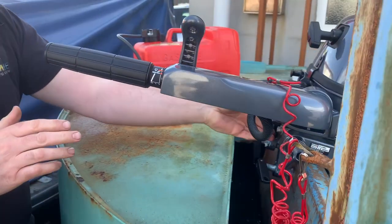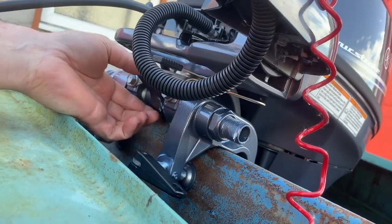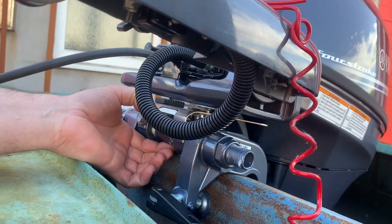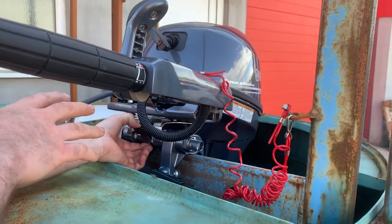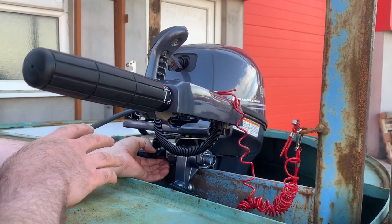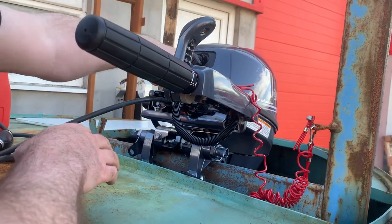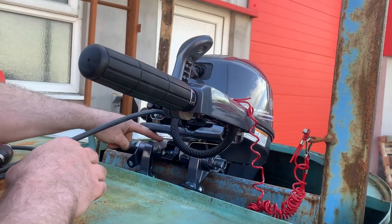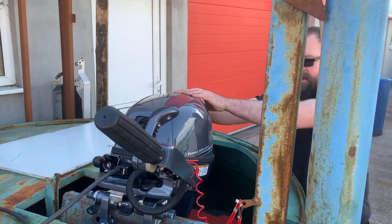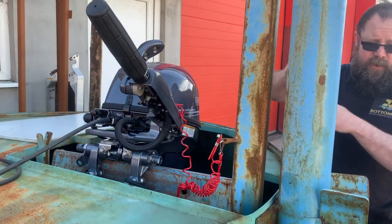Before you start it, you want to make sure that the actual tilt lock on the engine is locked. On this engine — the 8 to 20 horsepower Yamahas — they've got a manual tilt lock. If you wanted to tilt the engine, you've got to flip that little paddle down. There's a little pictogram on top that shows an arrow pointing down and then shows it tilting. You push that down and reach over to the handle, tilt the engine up, and it will automatically engage on the ratchet to hold it up.